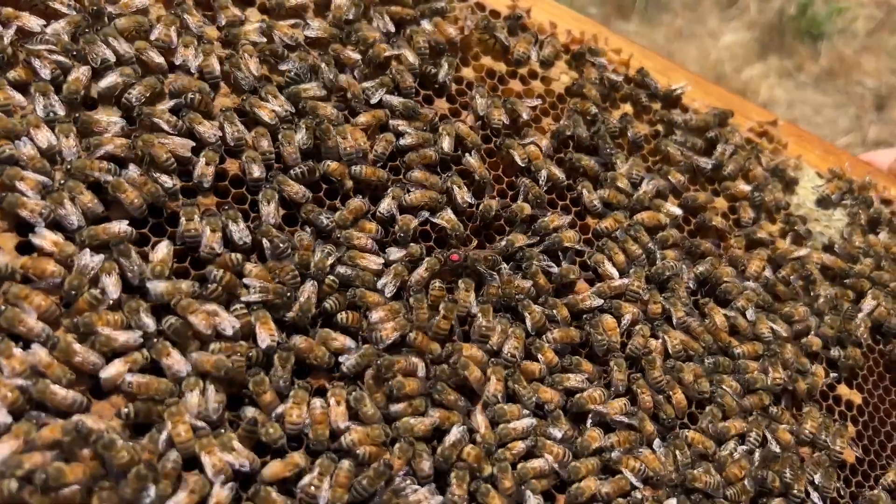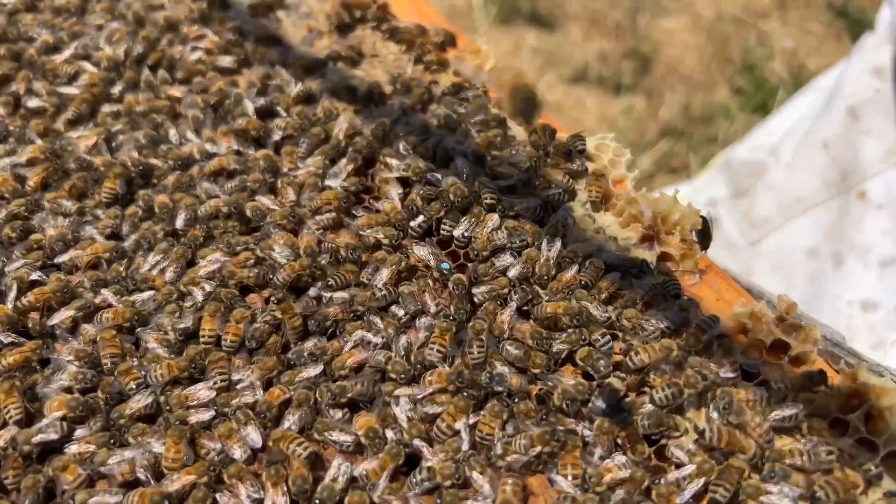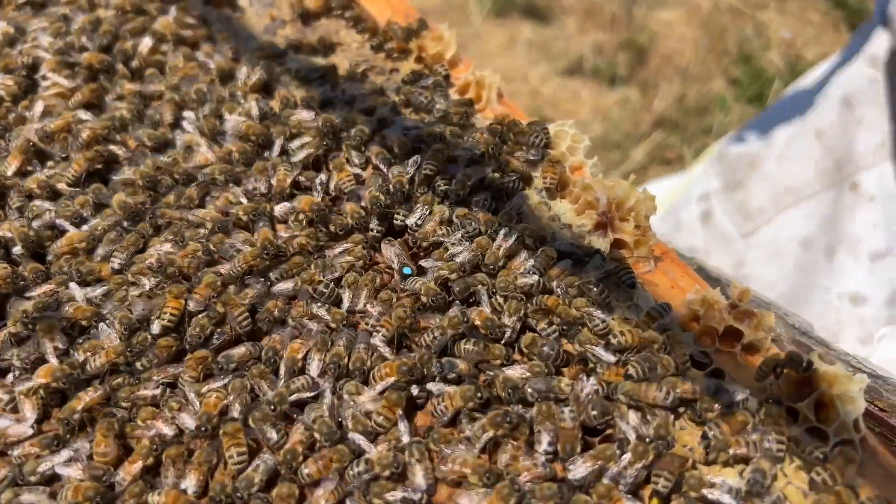Years ending with a 3 or 8 are red. Years ending with a 4 or 9 are green. Years ending with a 5 or 0 are painted blue.